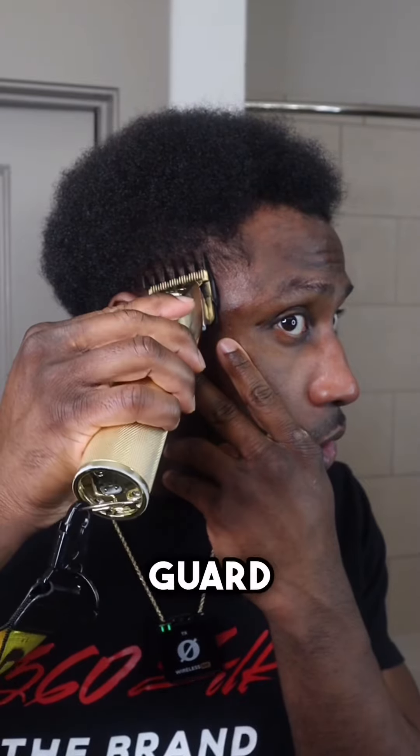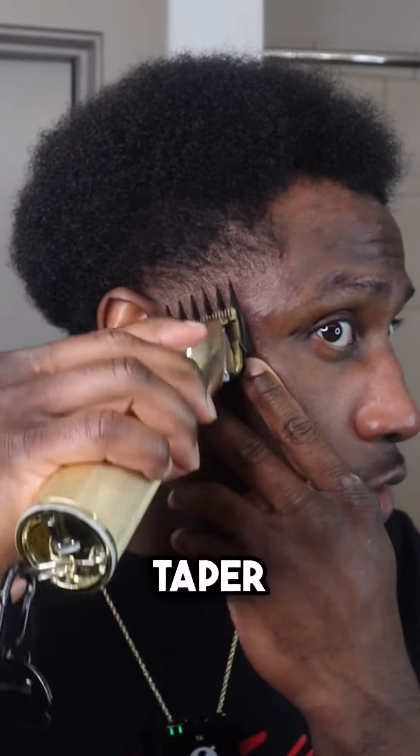Then I grabbed my 1.5 guard, lever open, and I'm just flicking at that dark area at the top of the taper so it could blend better. Now I'm putting on my 0.5 guard — also known as a zero guard — and I'm closing the lever. I'm just flicking at that middle line to get that out so the taper can be as blurry as possible. Make sure you're flicking because if you go straight up, you're going to take your taper up too high and go walking around looking crazy.